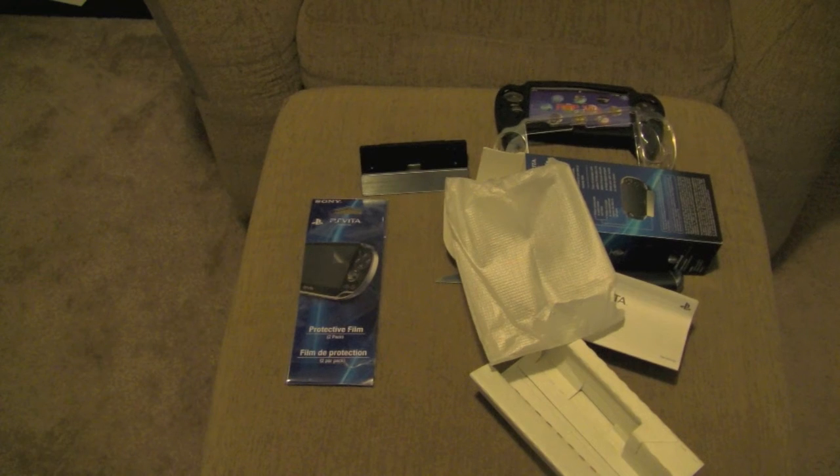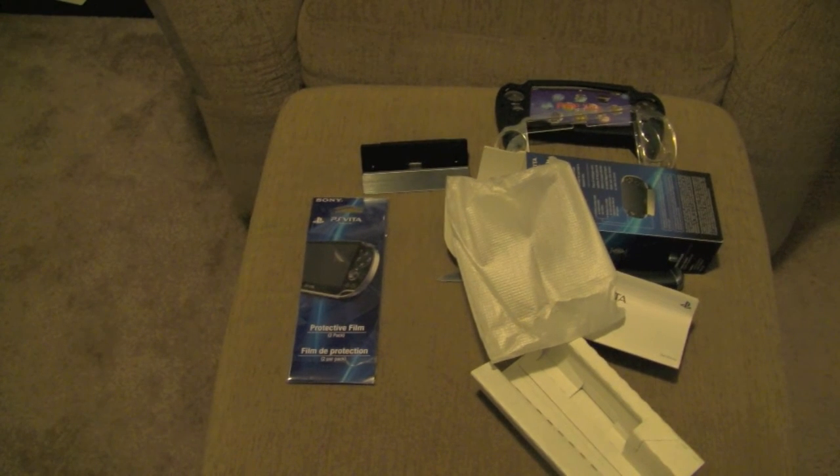If you want a Wi-Fi version, it comes in at $249.99. And if you want the 3G version, which if you pre-order it now, you can get an 8GB card including a free game download and one free month of 3G available for only $50 more at $299.99. That's a heck of a deal, so get it while you can. They're really trying to sweeten up the deal for the 3G.